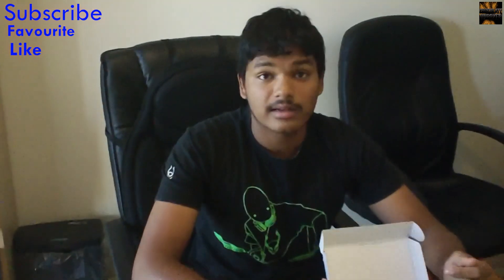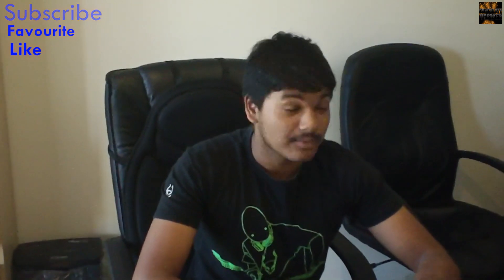Thank you very much. Please comment, like, and subscribe. Thank you for watching my The Chocolate Boxer Unboxing.